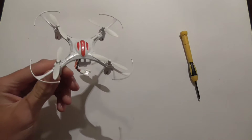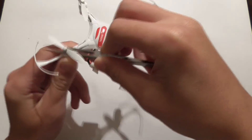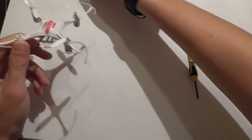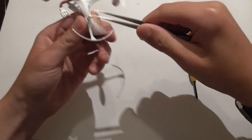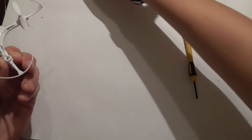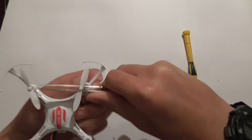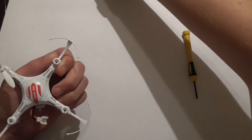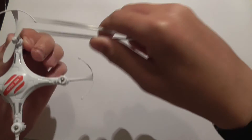First thing, we will start with the quad. You need to take off all the props — you can either use a prop remover tool or pull them off. I am going to use some tweezers. Put these aside and remember what orientation they are going in.